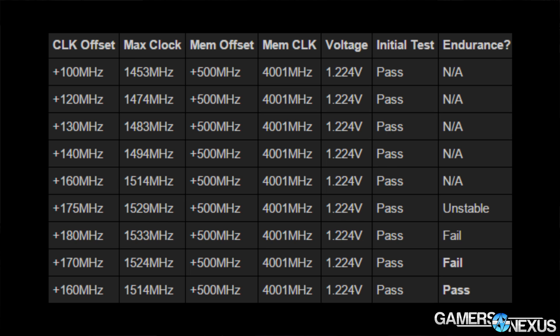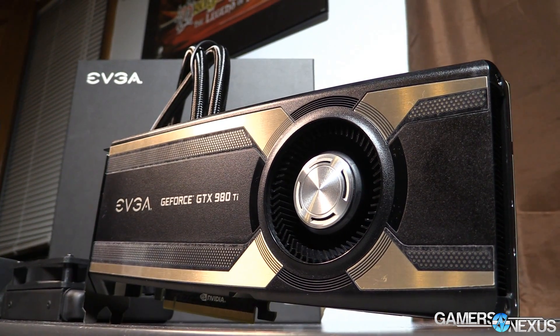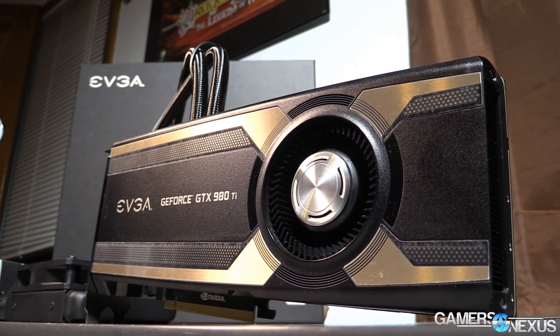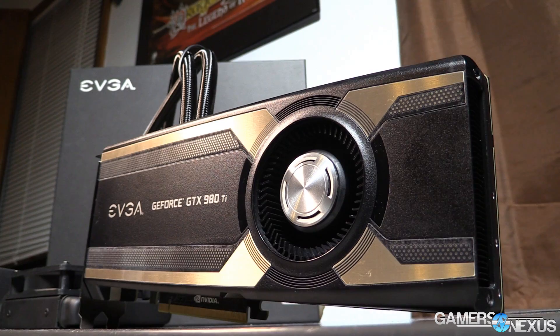This overclocking table shows our stepping results, with pass and fail on the right side. The far right is the endurance test; the second column is a short-term five-minute burn-in. On the 980Ti hybrid, a final offset of 160 MHz resulted in a 1514 MHz max clock. The reference card achieved a 255 MHz offset for a 1444 MHz max clock. The offset is higher for the reference card simply because its base frequency is lower — 1000 MHz versus the hybrid's 1140 MHz.